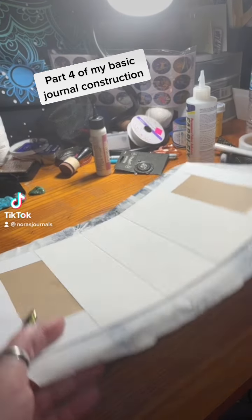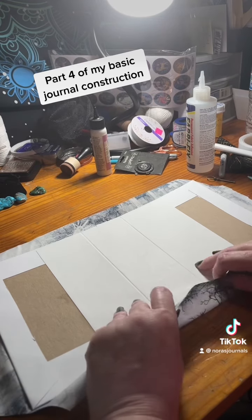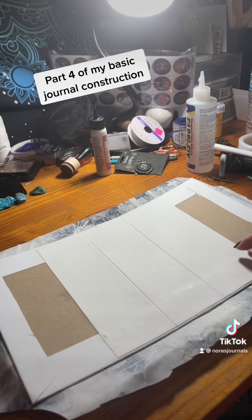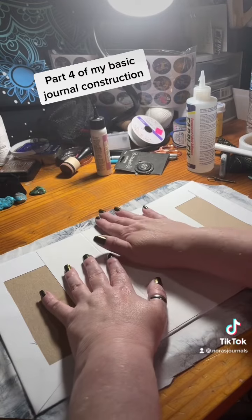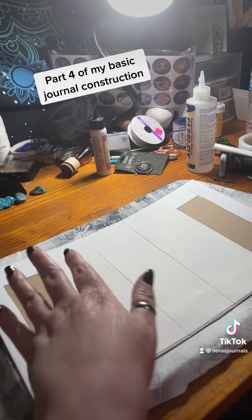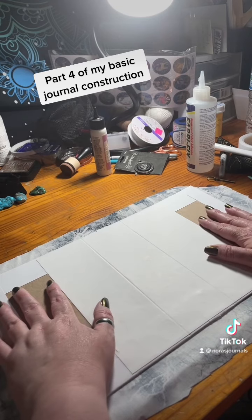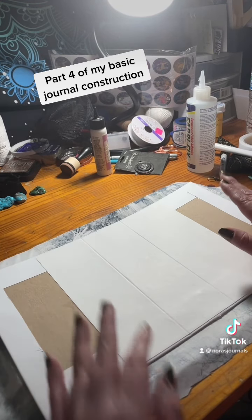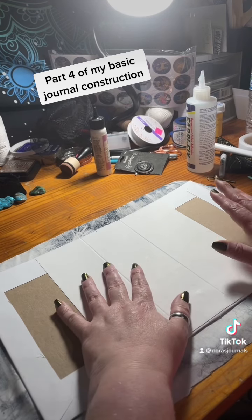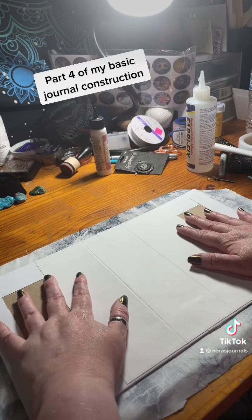This is part four of the basic journal cover construction, at least it's the way I do it. There are hard covers and there are soft covers — I like mainly to do hardcover journals and photo albums rather than soft covers. There's nothing wrong with soft covers; everybody has their own style, but this is how I like to do mine. I like mine to be solid so I know they're going to hold up and last and not fall apart.